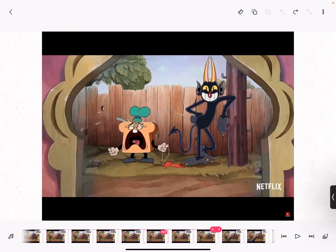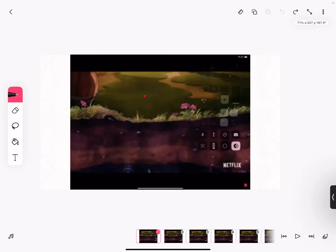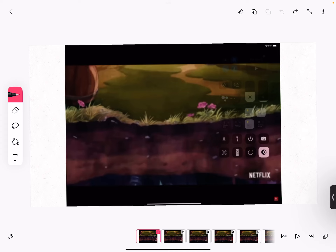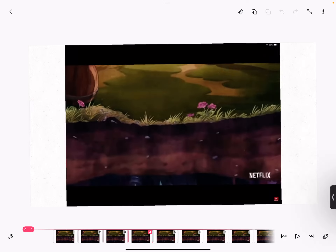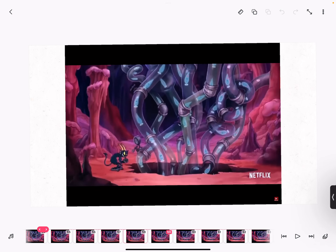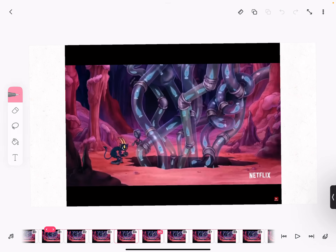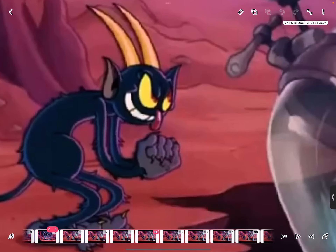Welcome. This is like a first episode of analyzing animation, and the subject is Cuphead. I'll just be going through this clip and sharing my opinion, hopefully you agree. I'm just going to be analyzing the character animation. The backgrounds are beautiful but that's not really the subject. Disclaimer: I'm not a professional animator, so don't take my words too seriously.